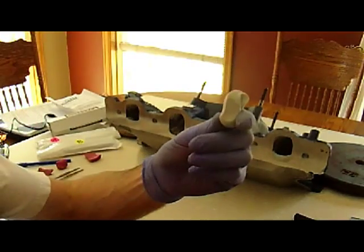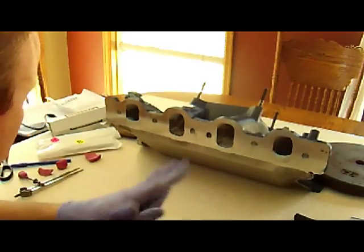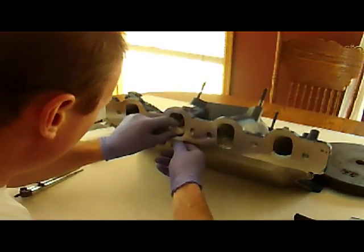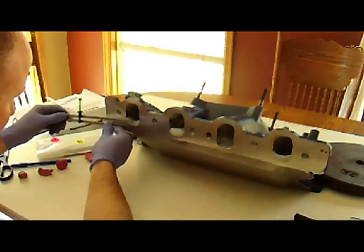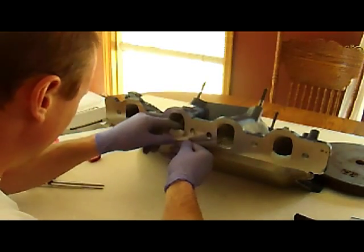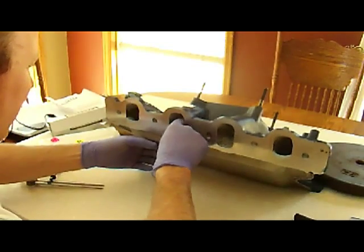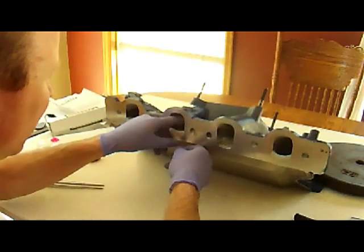I mixed the epoxy up for two to three minutes so it's nice and even. Now I'm going to go ahead and just roughly form it and then start sticking it in the port here to build it up. I used a caliper for the height that I needed, measured off the intake port, so I know where it needs to be. Just start working it in and forming it. Once it's dry, I've left it a little bit oversized so I can hit it with the grinder and really get it where it needs to be.